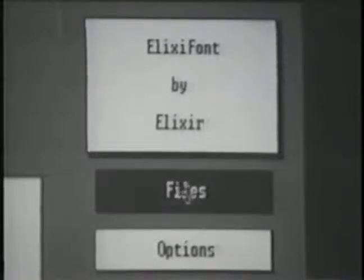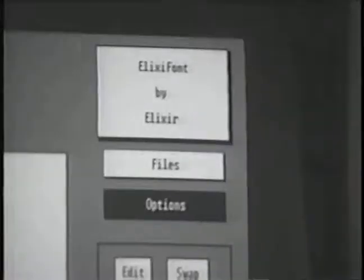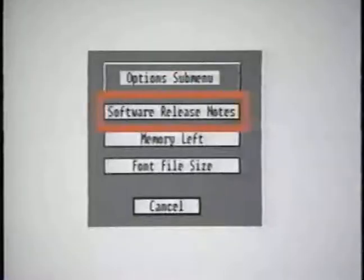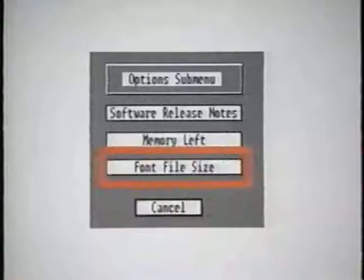By selecting the File option, a file dialog box appears in the center of the screen. With the file selector submenu, you can load, save, create, and delete fonts. Next, by selecting the Options button, an options dialog box appears. Here you can view software release notes, available memory size, and font file sizes.